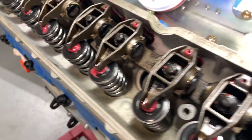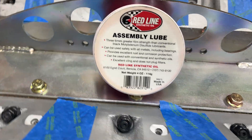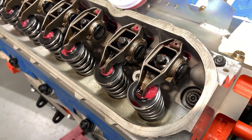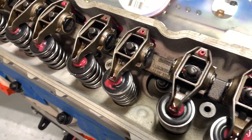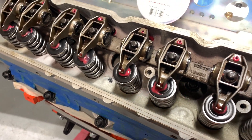All this red stuff that you're seeing is assembly lube from Redline. We like to use that — it's a high compression grease rather than your standard assembly lube. We did this a few months ago, and actually you can see the lube is still staying there. If it was a regular type assembly lube, it probably would have dried off by now.